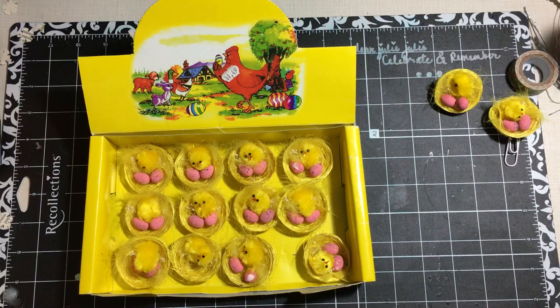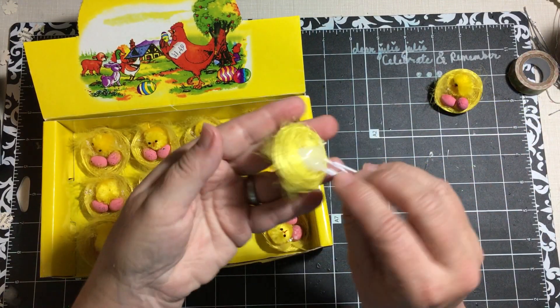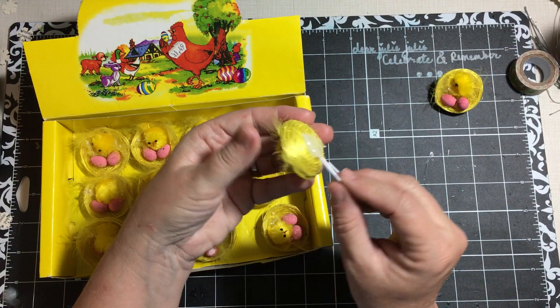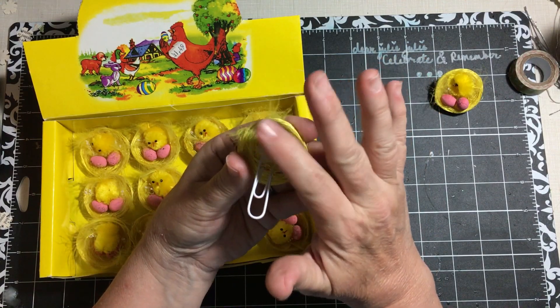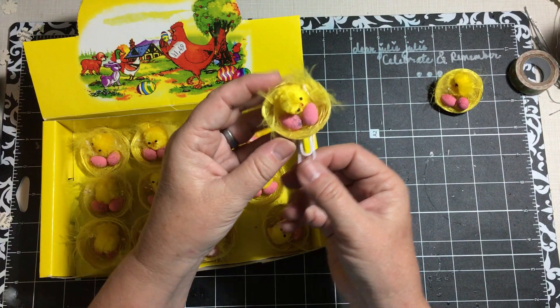I'm gonna show you what I did. I glued one to a paperclip — I put glue down, then the paperclip, and then glue on top. It's not real pretty but it works. I should have probably put something on top of it as well, but that's what I did.